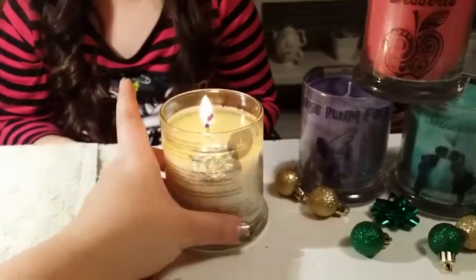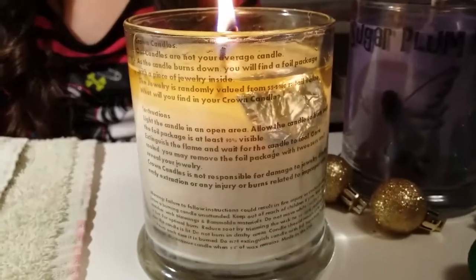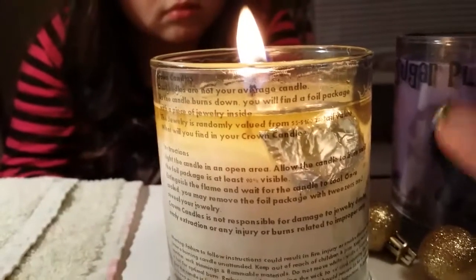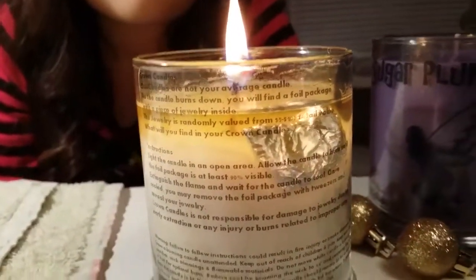If you get the big ones, I think the jewelry range is worth $10 to $5,000 or something like that. This mini one is going to be worth $5 to $100. You'll see it says it right there on the package. And as you can see, there's our packet.